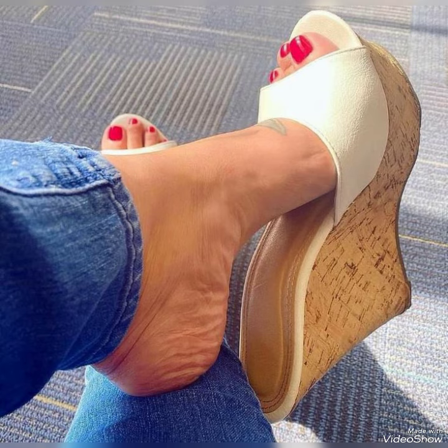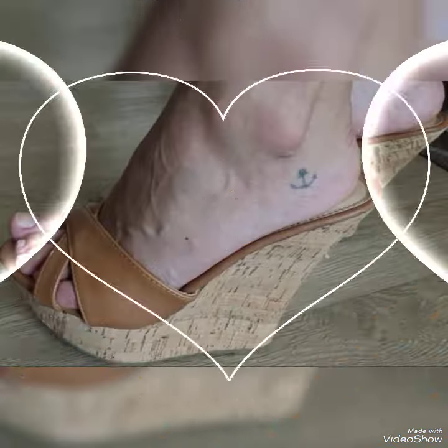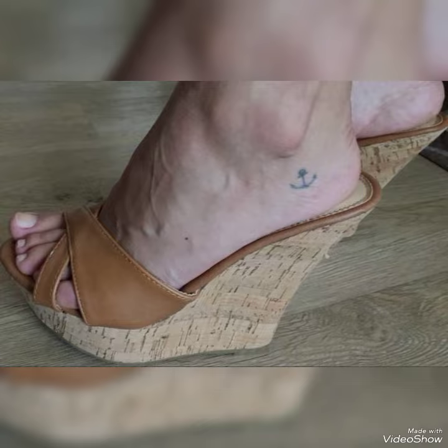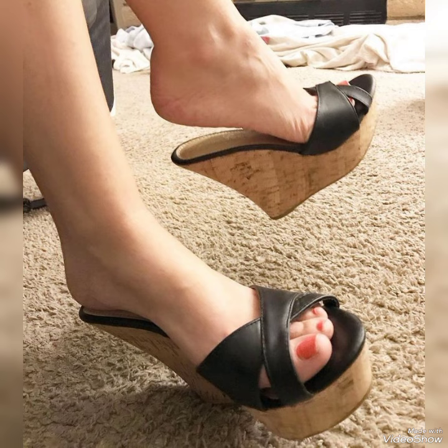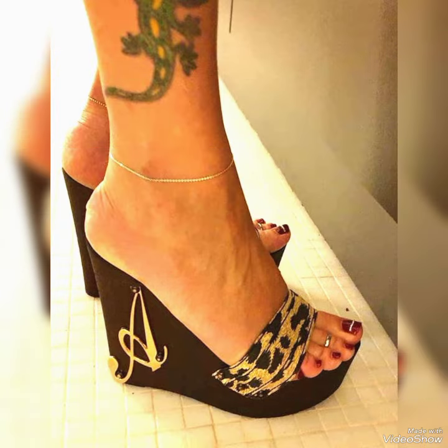Guys, today I'm gonna show the very decent and basic collection of wedge heel mules for those ladies who want to look very stylish, gorgeous, and fabulous. By watching my video you will get very amazing ideas. This is a right and stylish collection of wedge heel mules for those ladies who love to wear such kinds of shoes.